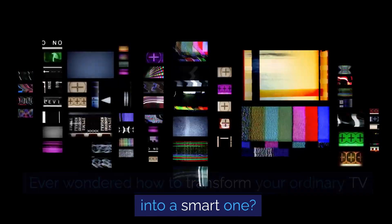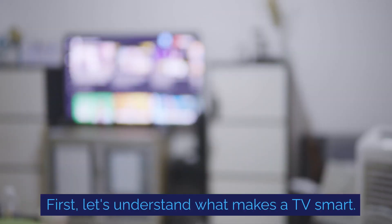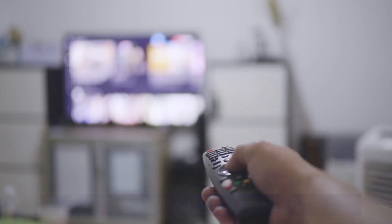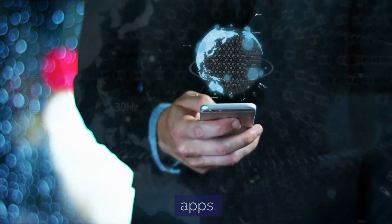Ever wondered how to transform your ordinary TV into a smart one? First, let's understand what makes a TV smart. It's the ability to connect to the internet and run apps.